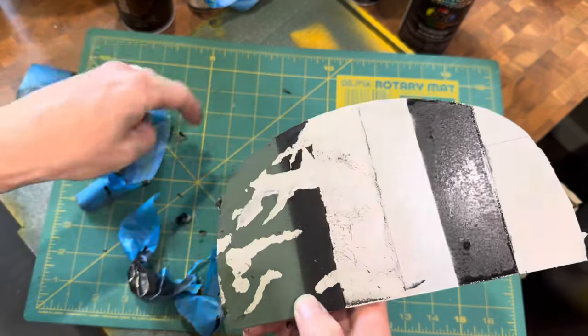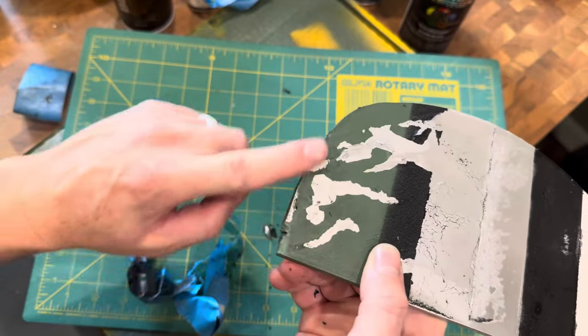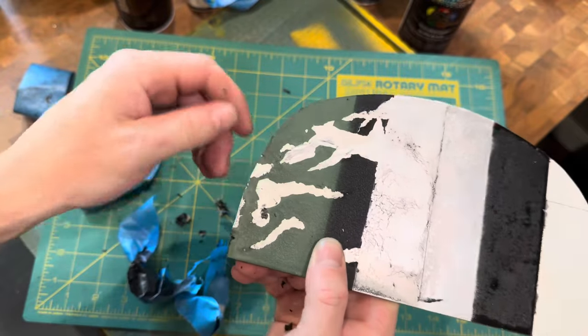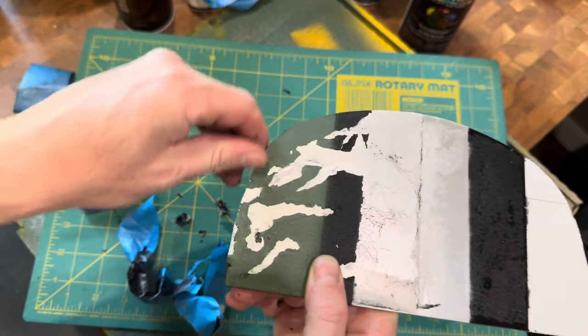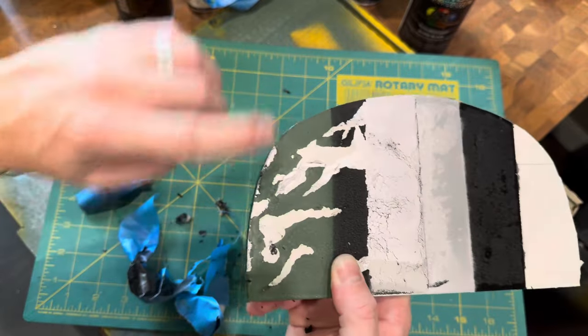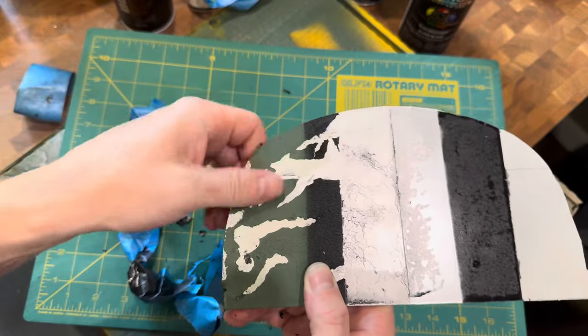Also make sure you get around the edges, because the edges of your object are going to have more wear. It's important to make the edges look worn with your masking fluid. You can see how we've got the paint showing through on all the corners. Peel up the rest of this, and you can see how it's nice and splotchy — it looks very worn.